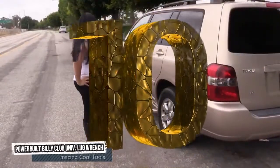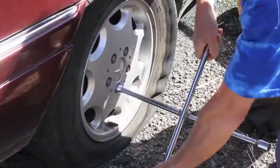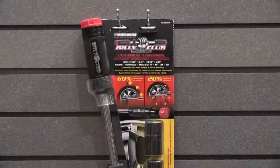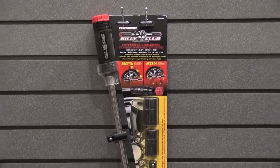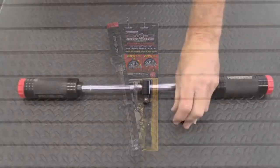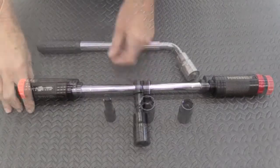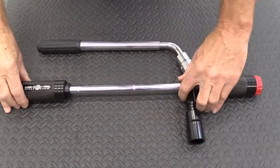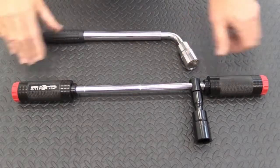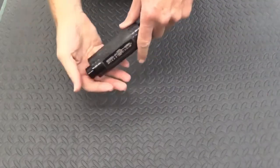Number 10: PowerGilt Billy Club Universal Lug Wrench. When a tire goes flat, it can be dangerous to change it on your own, so why not improve the tool you use? That's the thinking behind the Billy Club — an all-in-one lug wrench that makes changing tires faster, safer, and easy. Billy Club's patented design features a sliding socket that combines the leverage of an L-type lug wrench with the speed of a four-way lug wrench.